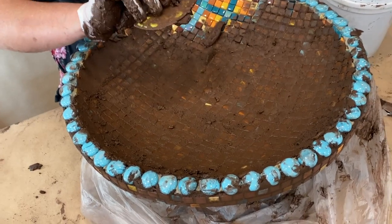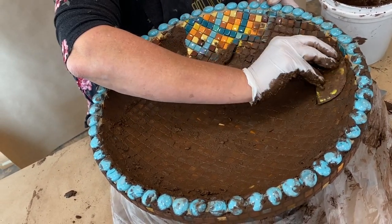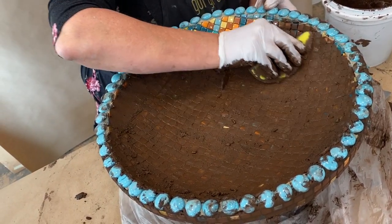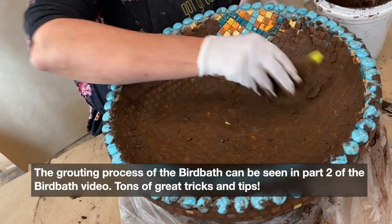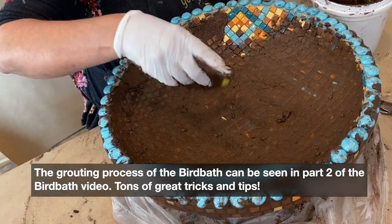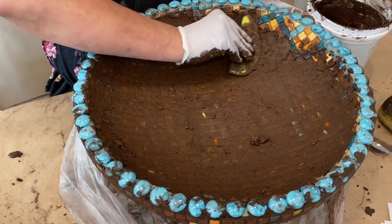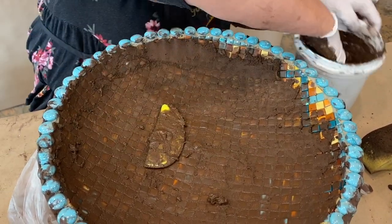I really love these mud tools. They were designed for ceramics, but when you're working especially three-dimensionally, the tool curves with my fingers and they don't wear out. There's a curved side and a flat side — it's just a great tool for grouting.